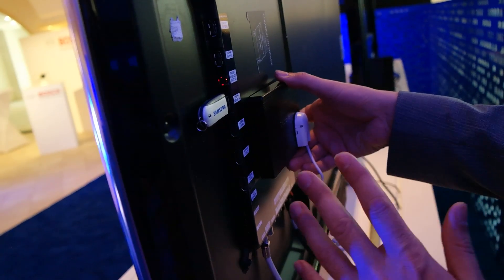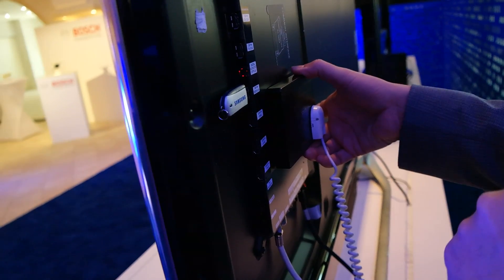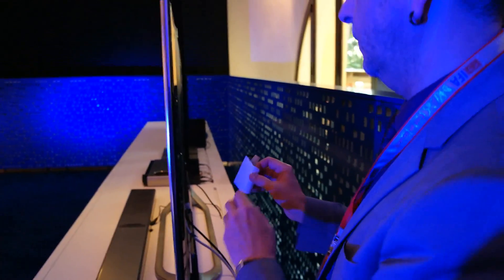Just plug and play. After installation it takes about 5 to 10 minutes and you're done. The Evolution Kit not only brings higher processing speeds but also more.